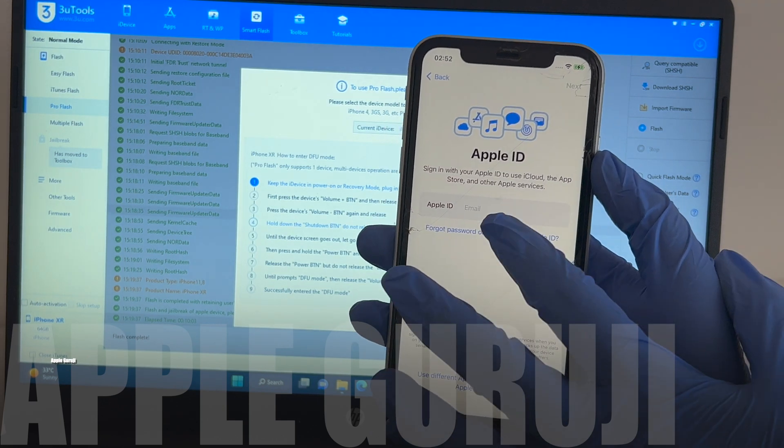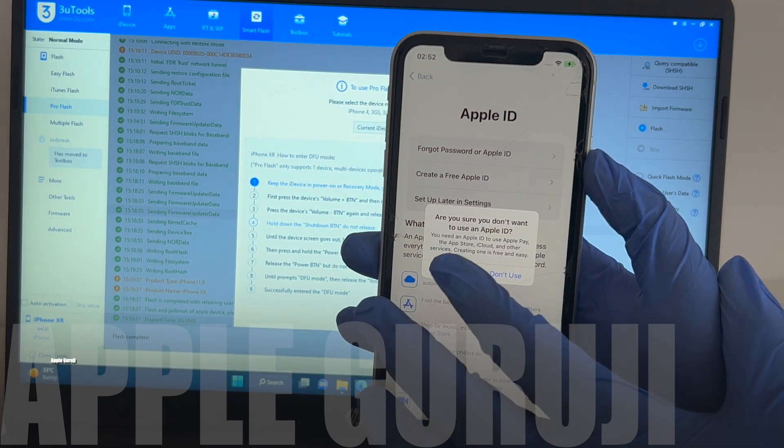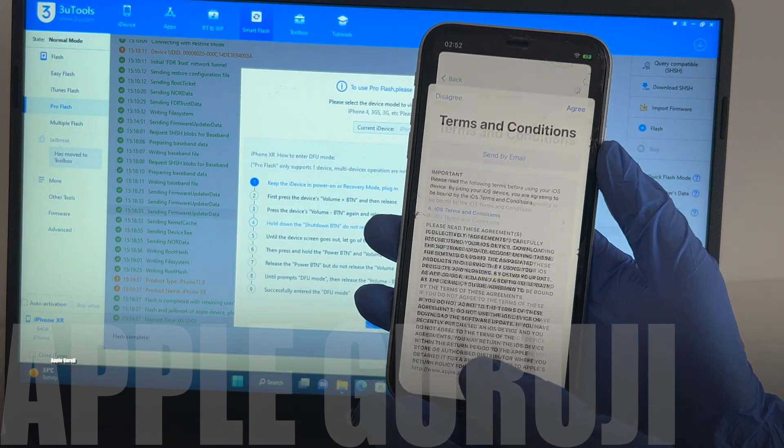Do not enter your Apple ID here. Just skip the step and set up the phone. You can add your Apple ID in settings later.